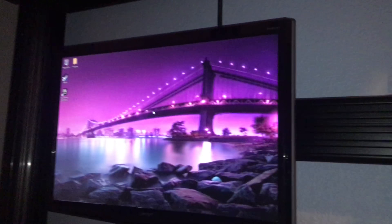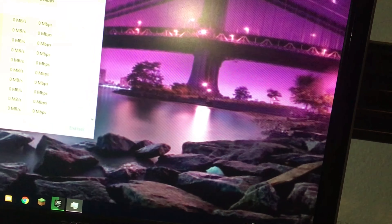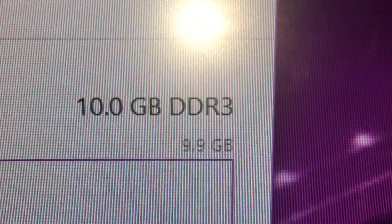Then you close your computer back up and there you go — RAM installed. You can see 10 gigabytes of RAM.